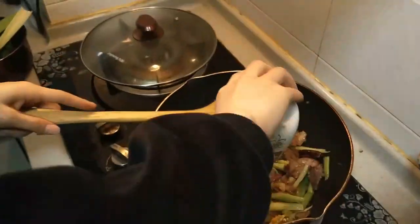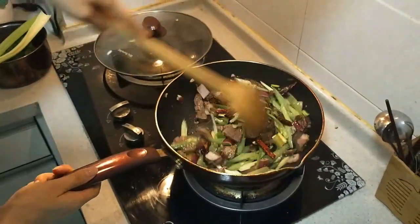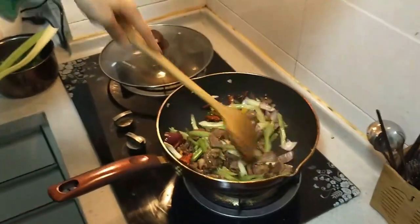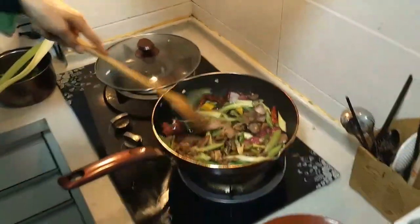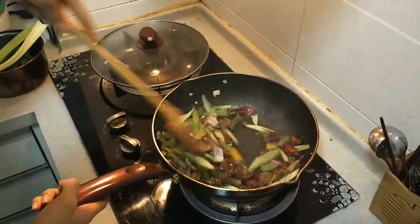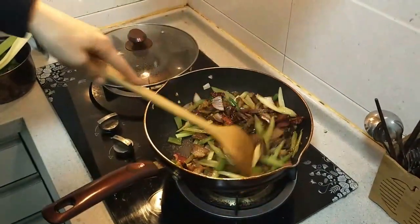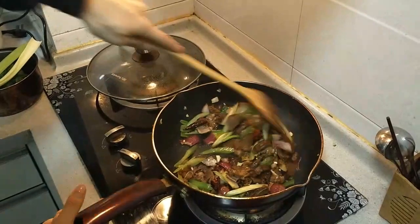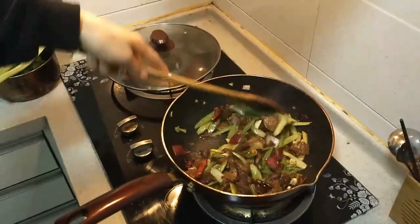All right, here go all the spices — mix those in. I'll put the instructions and all the ingredients down in the description. There goes the soy sauce and dark vinegar mix. High heat for just a couple minutes — look at that. And last, you're going to toss in the garlic. Okay, it's all finished — let's plate this and sit down and enjoy.